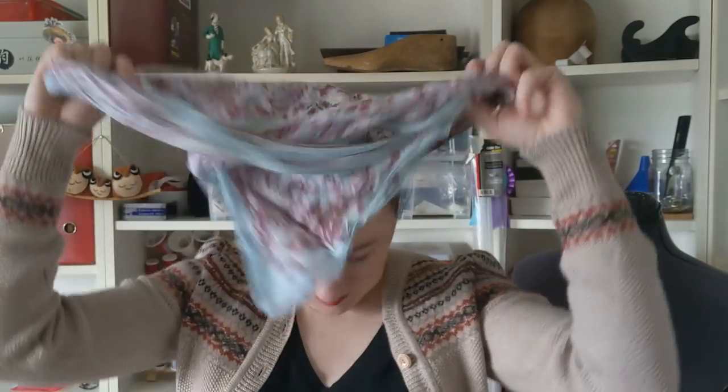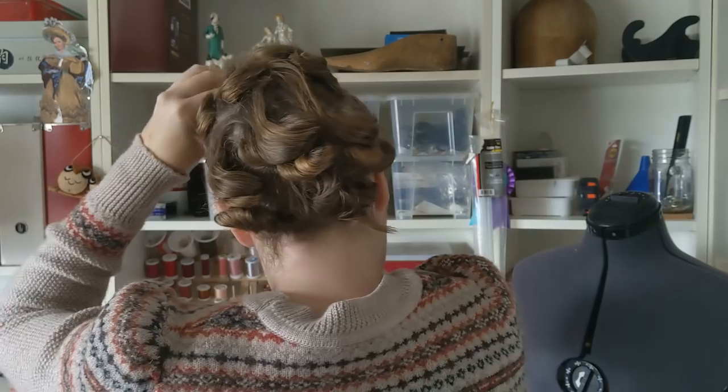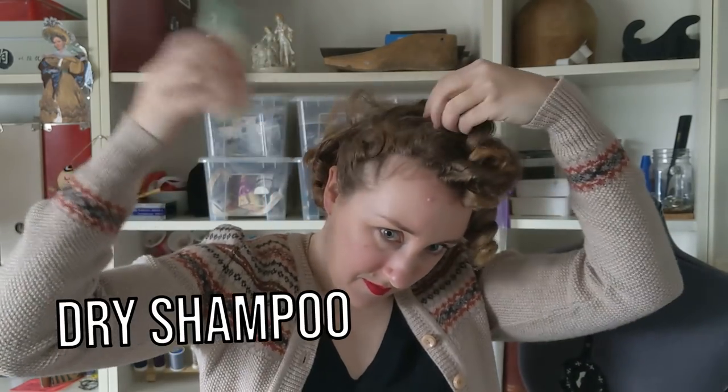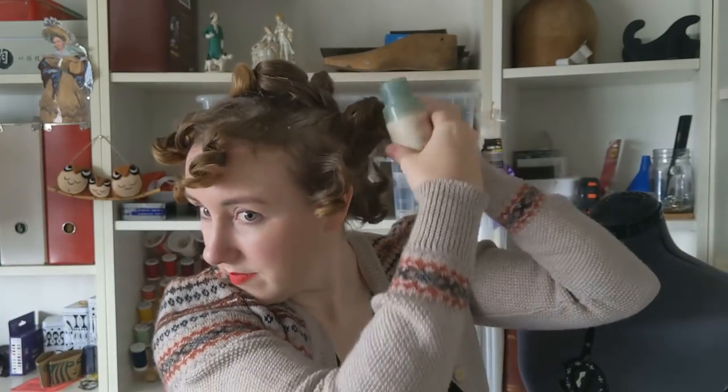It is day three of my set. Depending on your hair type and your climate, you may feel like by day three your roots are getting a little bit greasy. Today I think I'll go for a more 1950s style. In the 1950s, short hair like this was still all the rage, but there was a lot more volume on top than you see in the 1920s and 1930s. We're going to achieve that with the power of the teasing comb and hairspray.